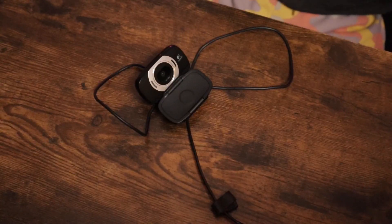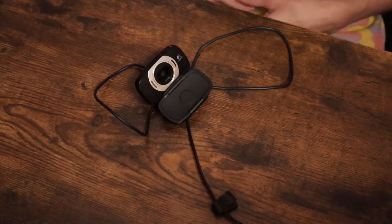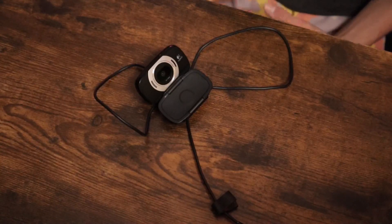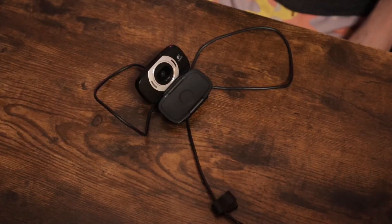Overall, this webcam delivers exceptional results that built-in webcams simply can't match. If you're looking for a high quality webcam that's also very affordable, flexible, and with obviously good performance, this is definitely the one to choose.